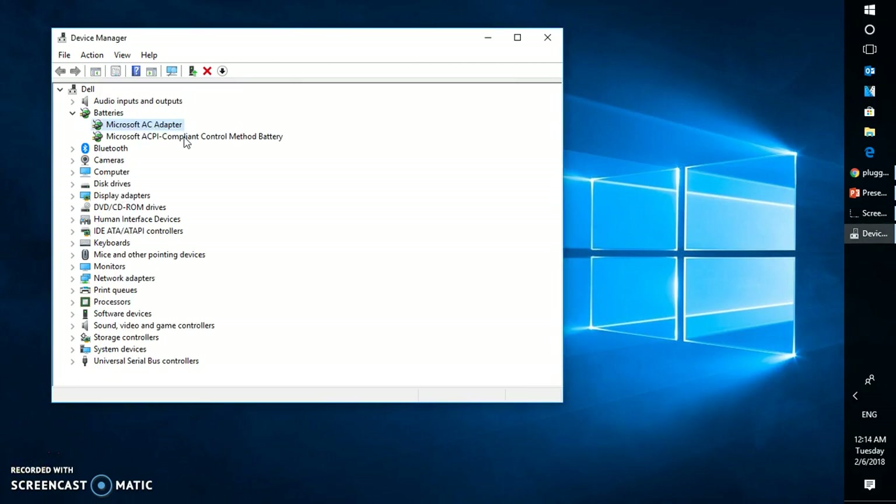Next, you will also have to update your Microsoft ACPI-Compliant Control Method Battery driver. Follow the same steps you followed for the Microsoft AC Adapter and click on Update Driver. After updating the driver, see if that works.